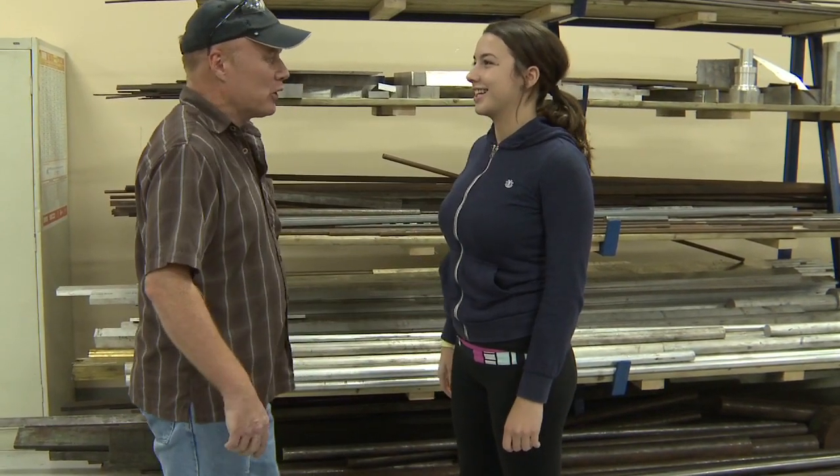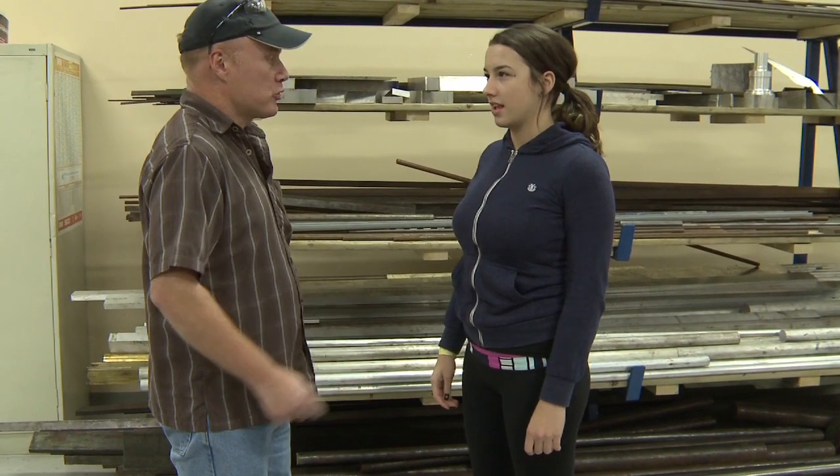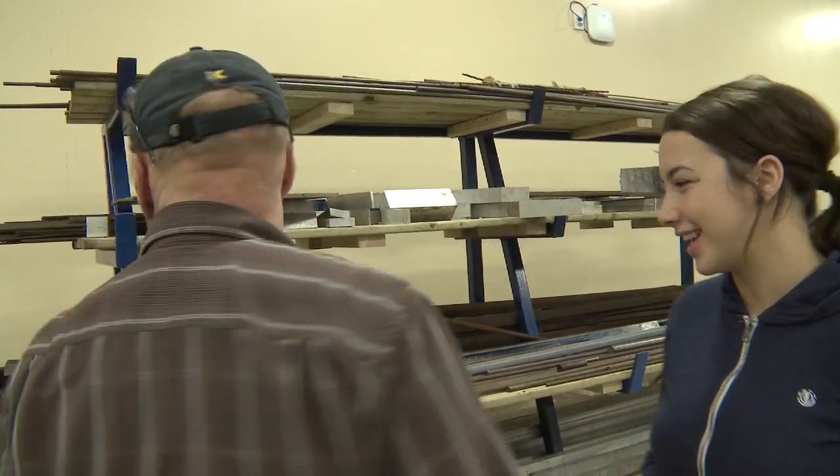I'm here today at Holland College trying my hand at Precision Machining. I'm Dylan. Hi Dylan, my name's Ken Mirrorhead, and I'm the Learning Manager of the Precision Machinist Program. So you'll be showing me around? Follow me.